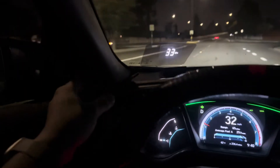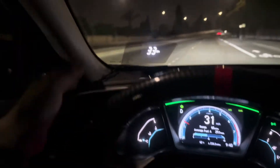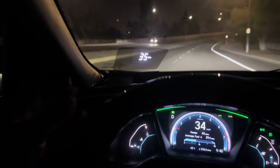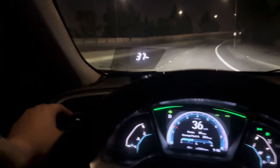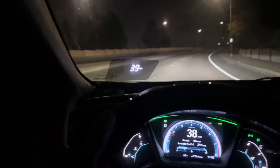You want your heater to blow hot air — that means it's burping the air out of the system and bleeding the coolant system to get those bubbles out. Right now my heater is blowing warm air; hopefully it'll get warmer as we drive on.